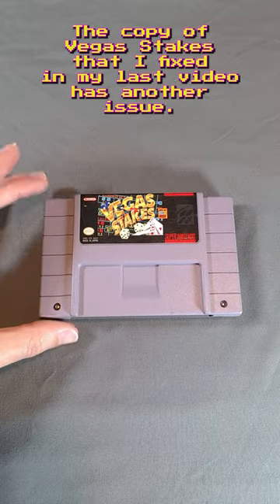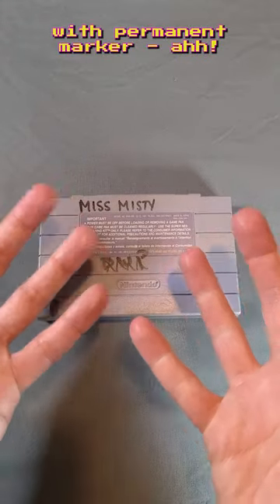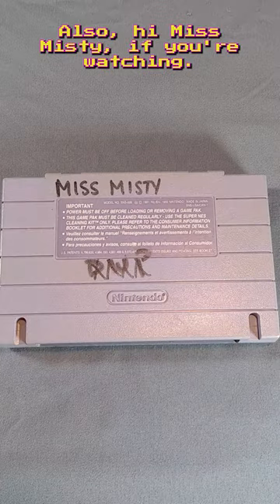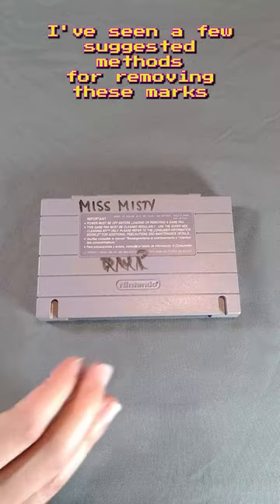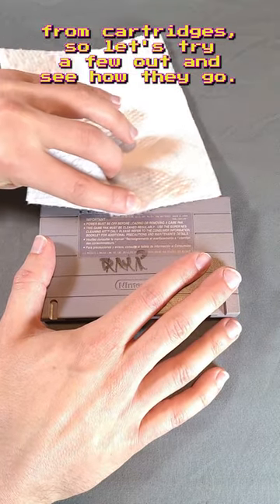The copy of Vegas Stakes that I fixed in my last video has another issue. A couple of people decided to write on the back of it with permanent marker — ahhh! Hi Miss Misty if you're watching. I've seen a few suggested methods for removing these marks from cartridges, so let's try a few out and see how they go.